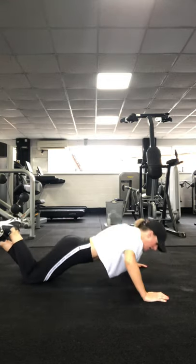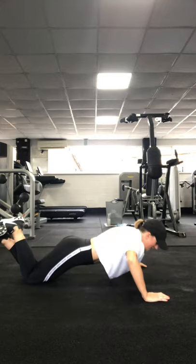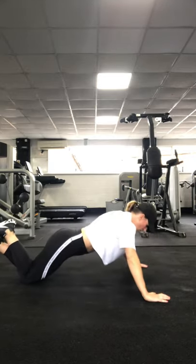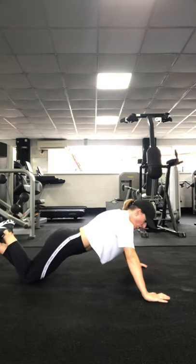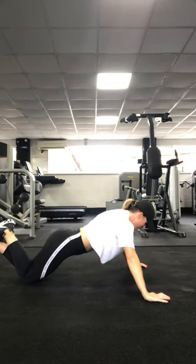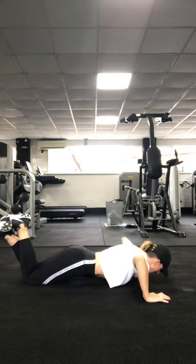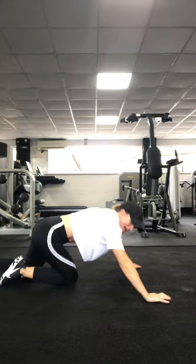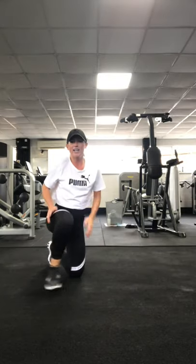Tuck that tailbone under. Tight pelvic floor, ladies. Nice wide arms. 5 seconds. 3, 2, 1 more. Little rest.